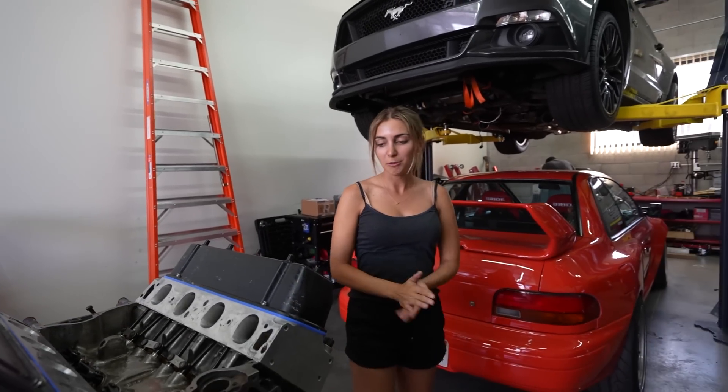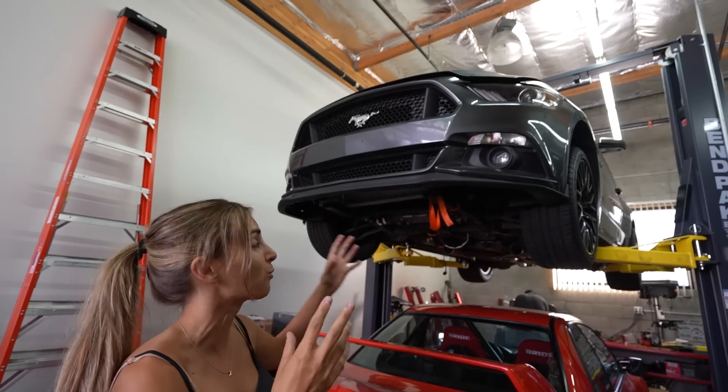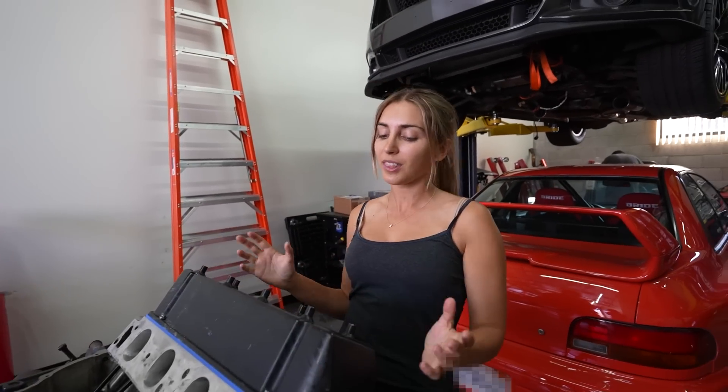We've got to put the timing cover on, we're going to put the oil pan on, and I am so excited to finally get the Mustang back together. This is only the beginning, and I can't wait to dyno this and see what we can actually put down now that we have it built to the block's limits.